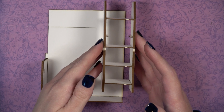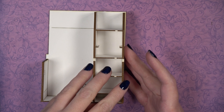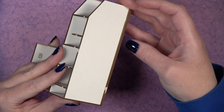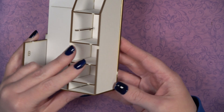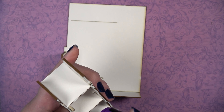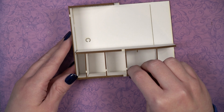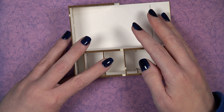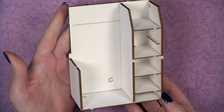Grab the first piece you assembled and dry fit the DB piece onto it to make sure it fits without unwanted overhangs. It should fit right in the corner up against the far right side. Add glue to all touching surfaces, then carefully glue the DB piece into the ABC-constructed piece.